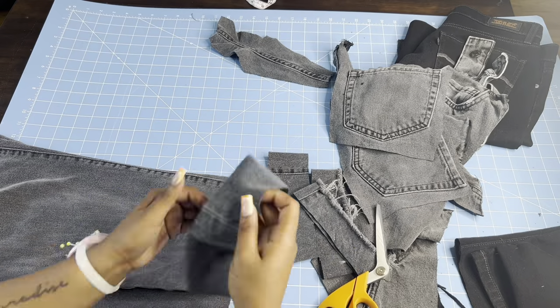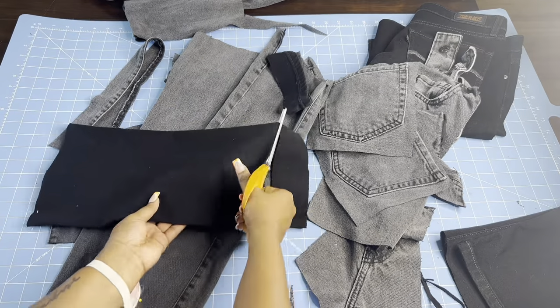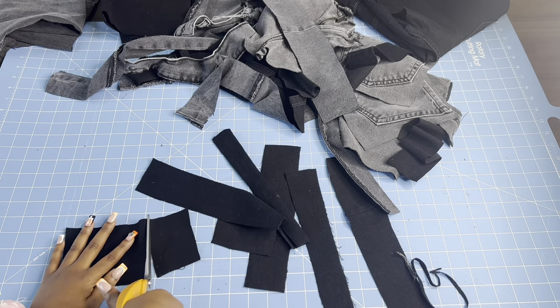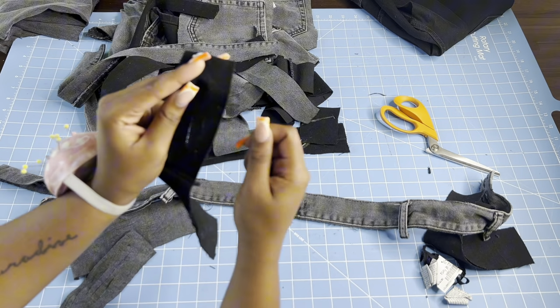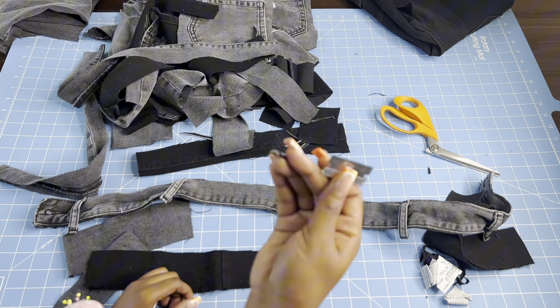Basically I just cut out everything — cut out straps from both colors of the pants. Cut out as much as you can; you're probably not going to use all of it, but cut it out anyway. After I get everything cut out, I start distressing — making holes, making little cuts.